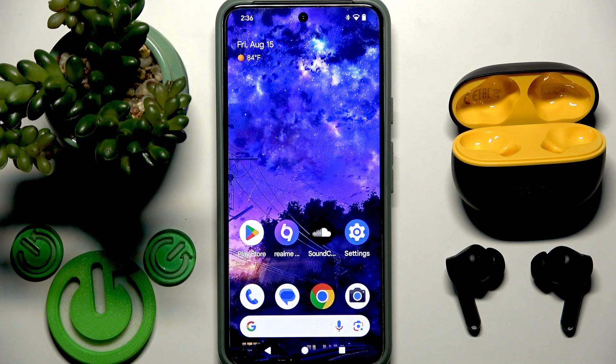Hello everybody and welcome. In this video I'm going to show you how to check the battery level for your earbuds, RealmeBuds T200 Lite, on your Android device.